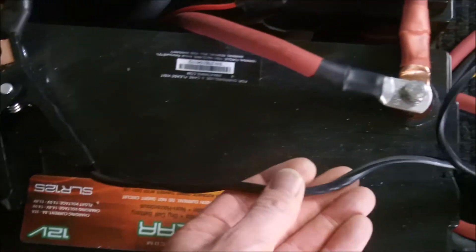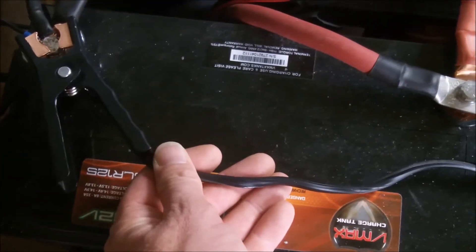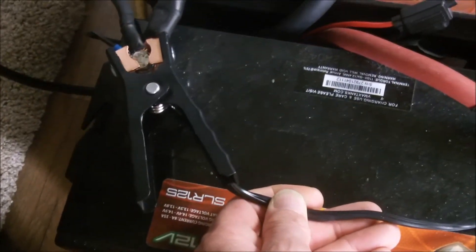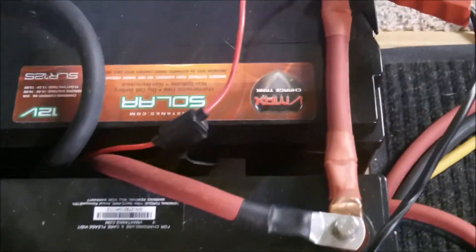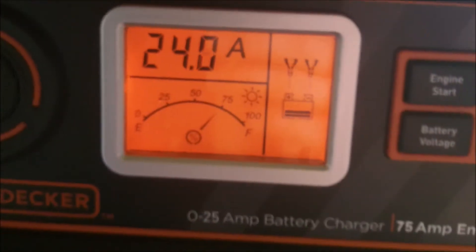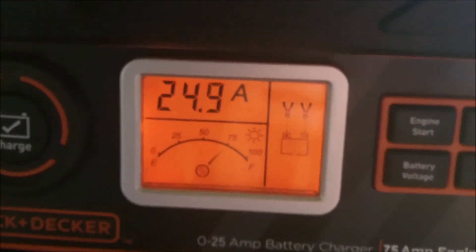I'll change these wires if I have to. I'll break the box open, void my warranty, because I don't want a fire. Definitely warm though — my negative is warmer than my positive. We hit 70%! 70% — that's not bad. It hasn't even been charging for maybe 12, maybe 15 minutes.